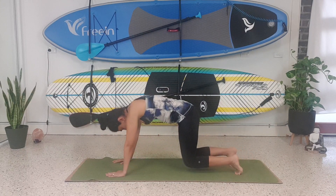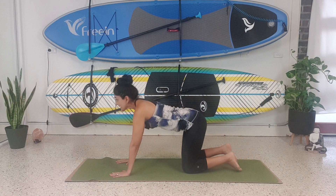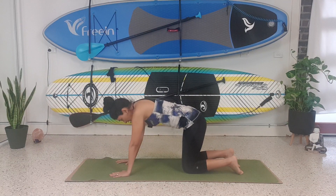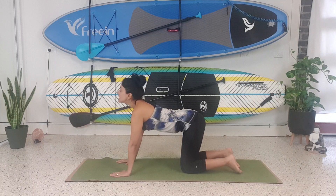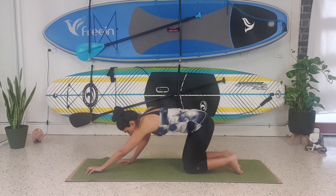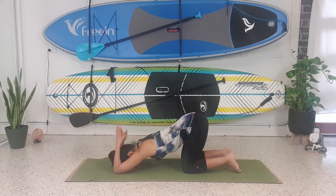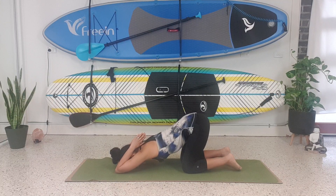Bring the knees down onto all fours. Inhale, look up. Exhale, look down. Inhale, look up. Exhale, look down. Come into melting heart — this time bend the elbows and bring the hands behind the head, almost pulling the armpits down towards the mat. You should feel the stretch in the triceps. Holding for three, two, one, and then gently release.